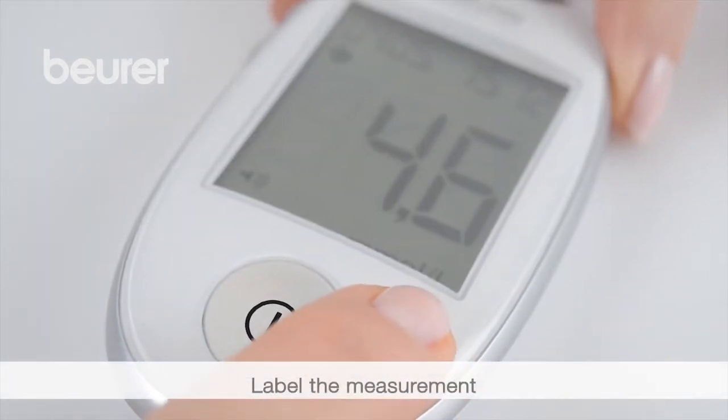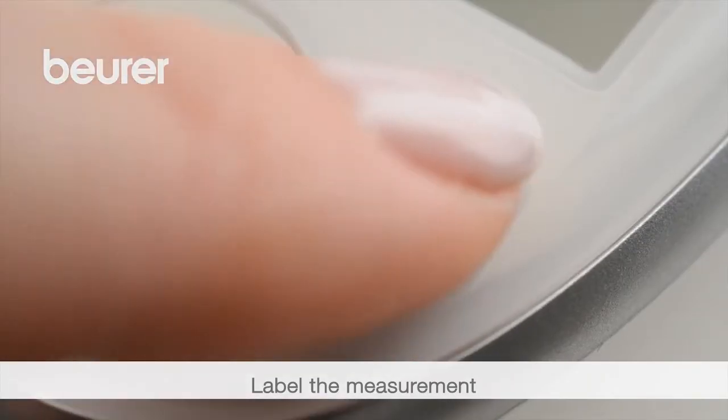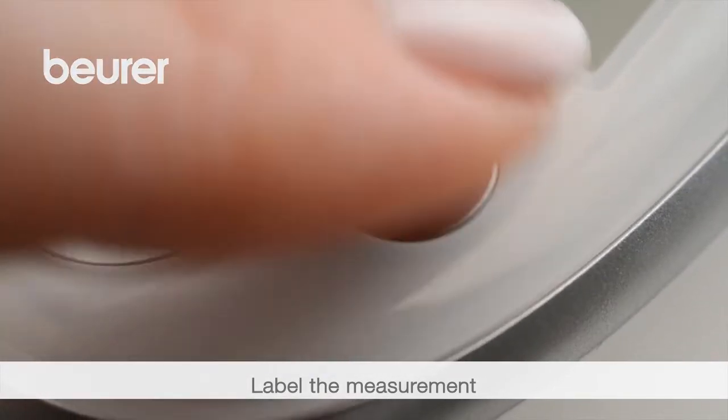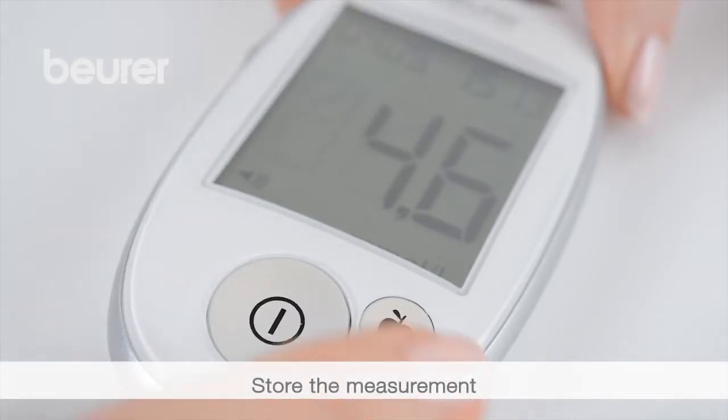For a measurement before a meal, press the apple button once. For a measurement after a meal, press the apple button twice. For general labelling, press the apple button three times. The measurement is stored.